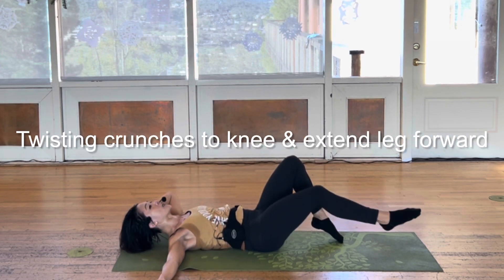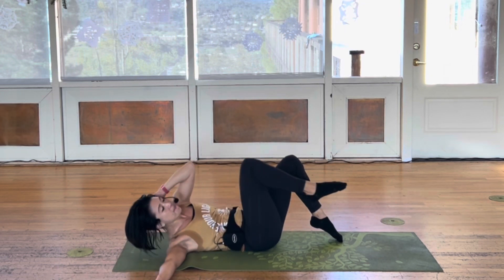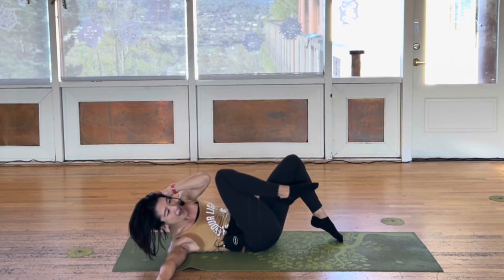Chest and knee, go. In and out. Keep this going with your right leg. Belly down, spine down.